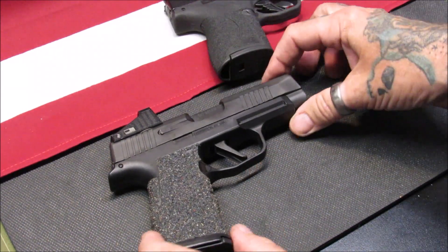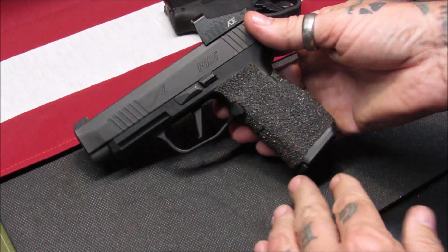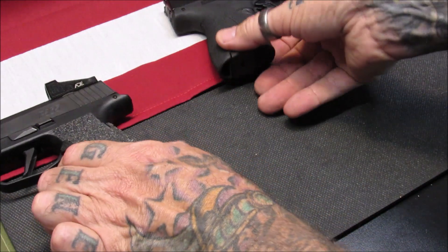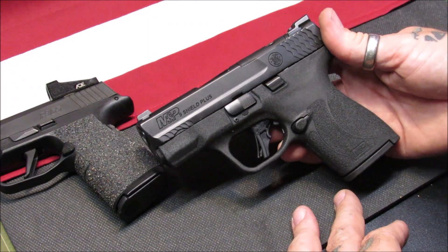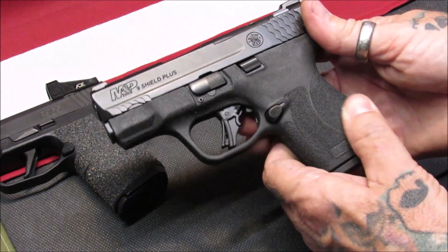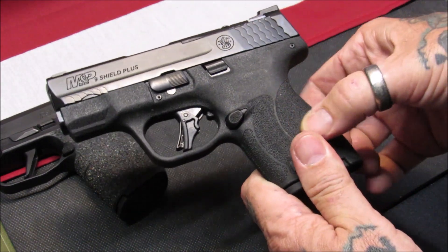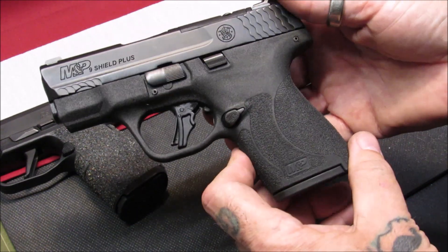When I first saw this P365 XL, I literally fell in love with it. I held it, put it up, went back the next day and purchased it. She did the same thing with the Shield Plus — she held it, went back, thought about it, and purchased it. She really loved the aggressive M&P 2.0 grip texture on it, which is why she has not added any Talon grips to it, and she does shoot it very well.